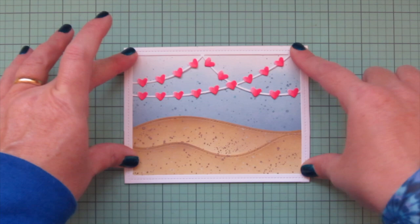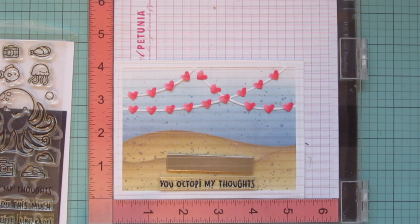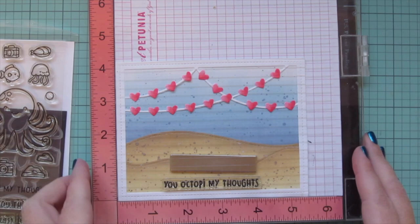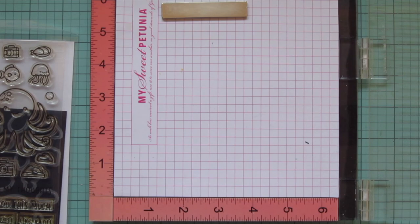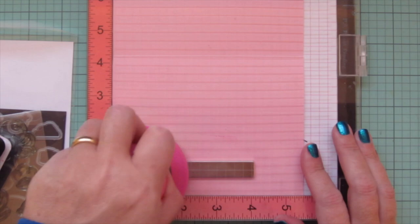I'm making sure the frame is on nice and straight, then popping it in my MISTI to stamp my sentiment. I'm using Versafine Onyx Black ink and stamping 'You Octopi My Thoughts' down at the bottom, stamping it a couple of times to make sure it's nice and bold, especially on those darker splatters of the sand.